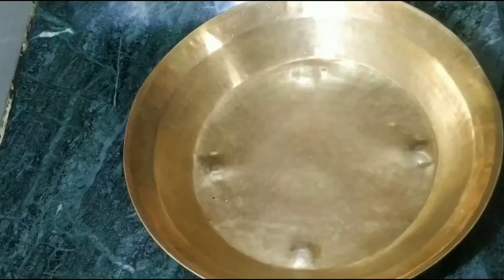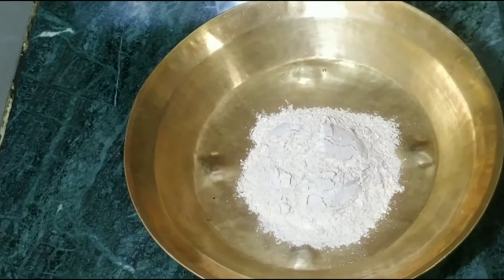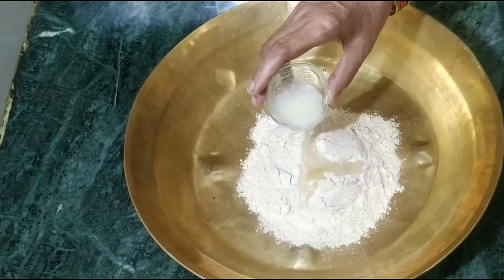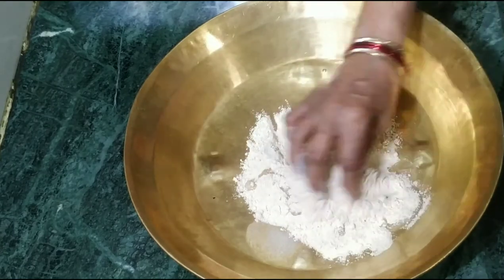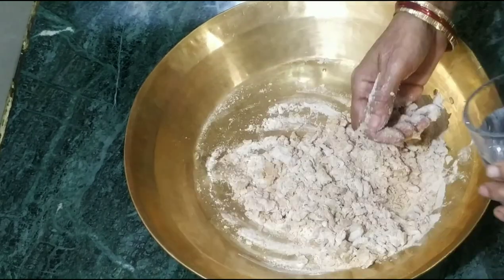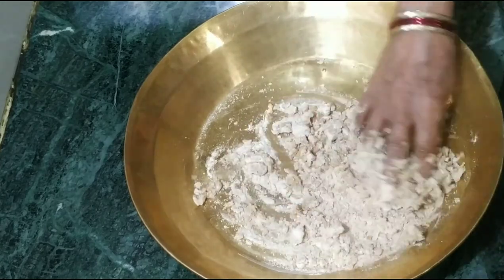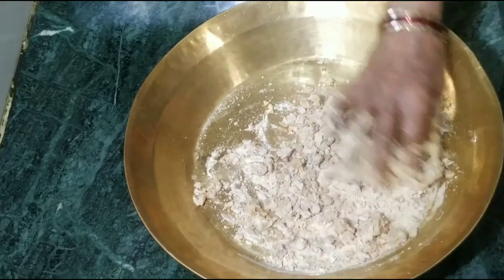Now let's prepare our puris. First, we will add the flour, then mix in the other ingredients and add a little water to bring the dough together.